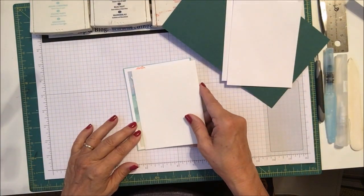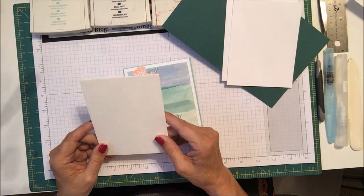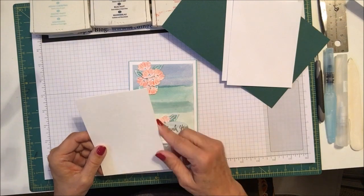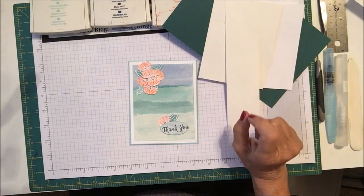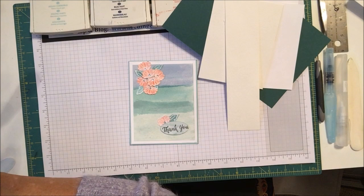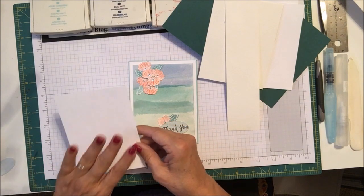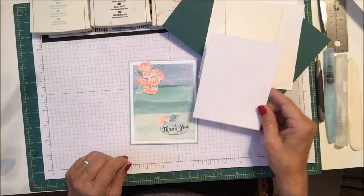Then we need a panel of watercolor paper — I cut this one a little bit bigger than I need so I can trim it down. This is four by five and a quarter. I also have a piece of scrap watercolor paper, and a couple pieces of Whisper White scrap for cutting out my flowers and leaves.